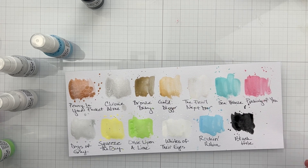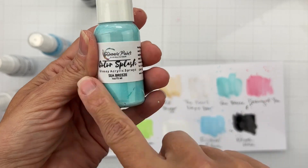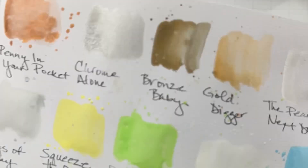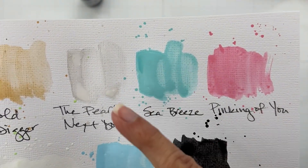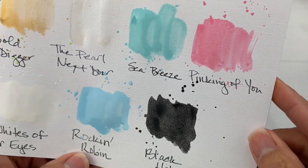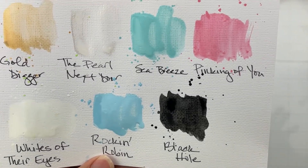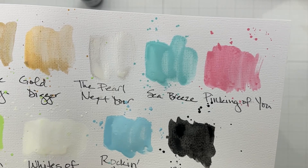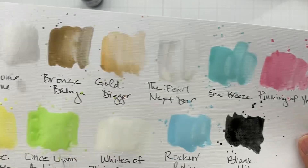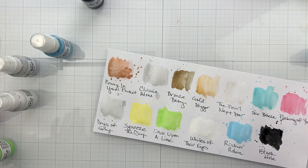I couldn't be more excited about this one — Sea Breeze is my very favorite color in the whole world. It comes out as a creamy aqua turquoise and it is just beautiful. It's obviously perfect for summer, but so perfect for winter layouts too.